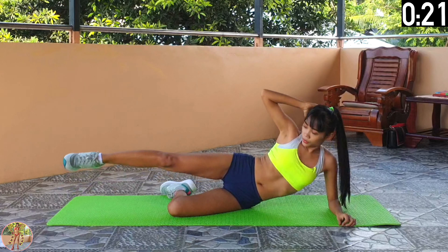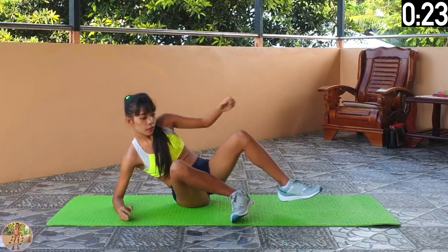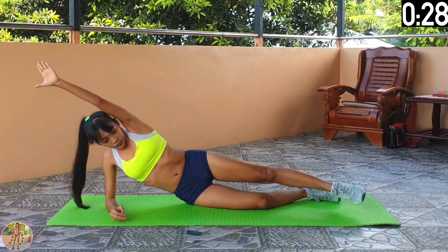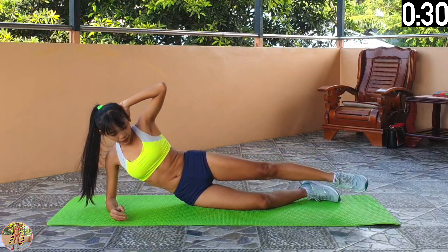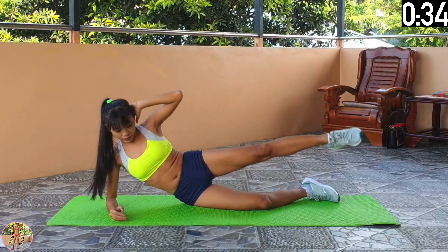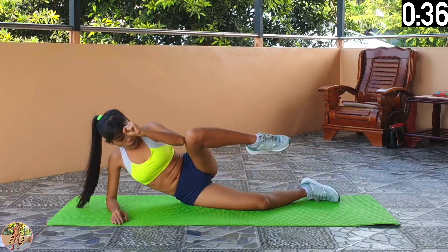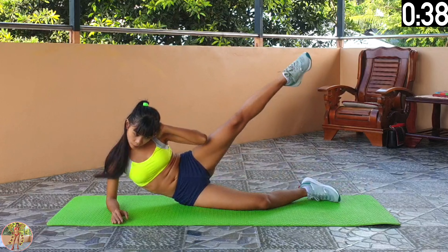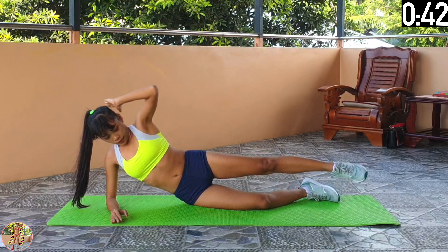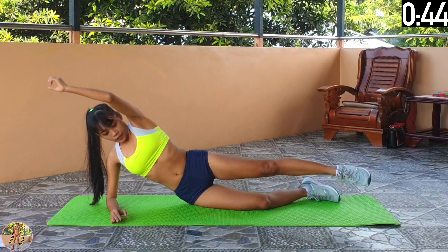Change sides halfway through now. Keep your muscles engaged and bring down your elbow as low as you can to your side, to work your obliques. Keep going. 10 seconds left and 5 exercises remaining. 5, 4, 3, 2, 1 and rest.